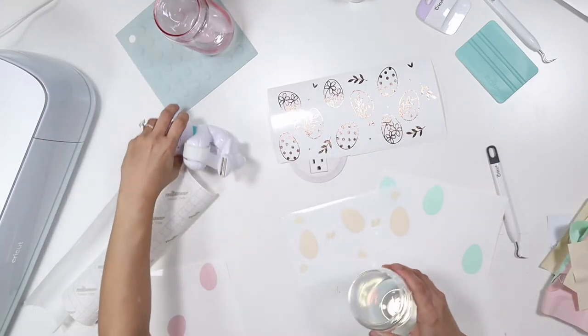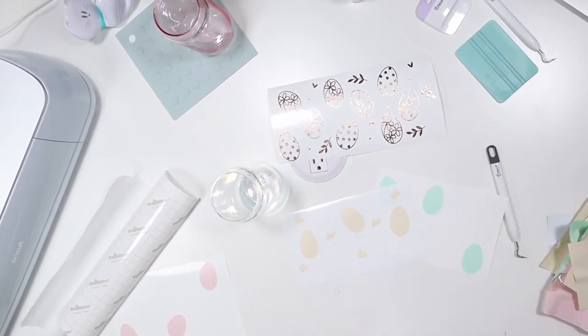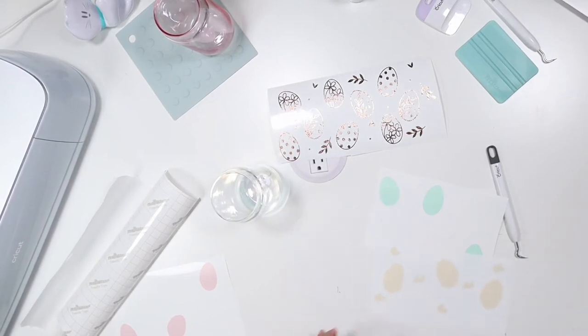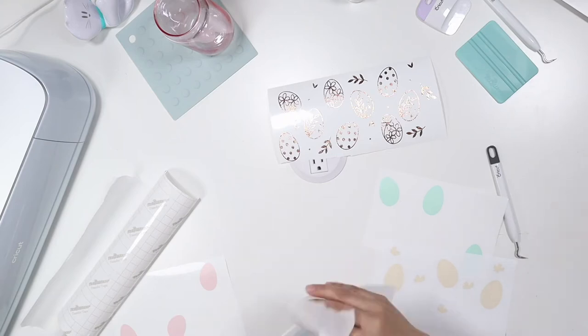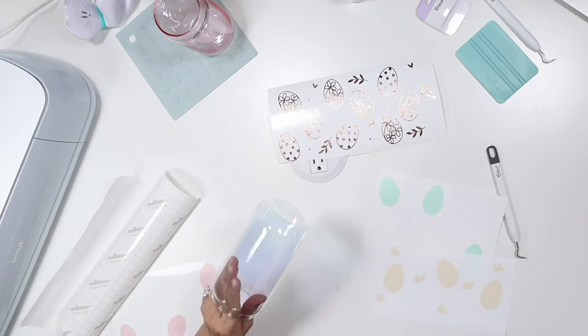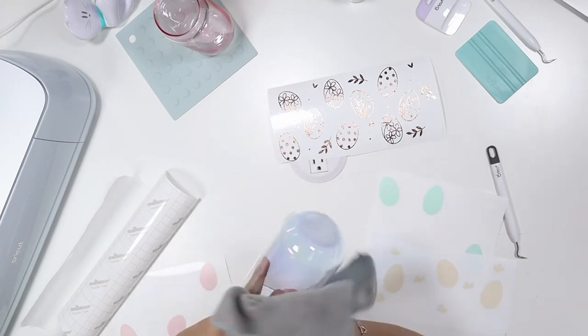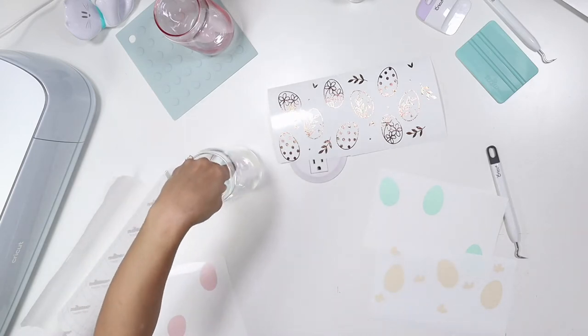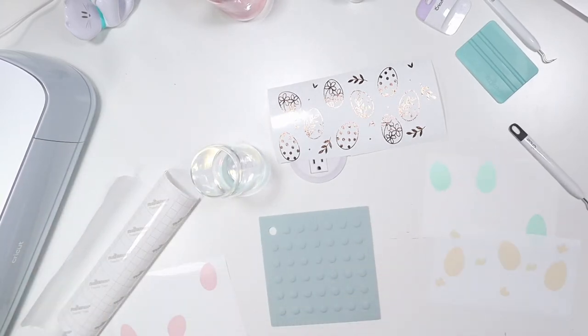Here's what we'll do: first I'm going to lay down the base layer. Let me get my alcohol wipes — I already cleaned it but I'm going to do it again since I did touch it. I'll wipe it down and make sure it's free of any lint. This glass is so pretty — I'll link it in the description along with the vinyl. This vinyl is so easy to use; I only did a double cut on one piece just to make sure.